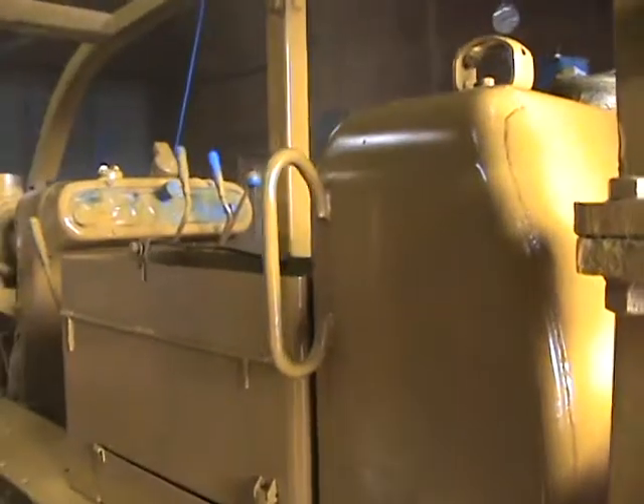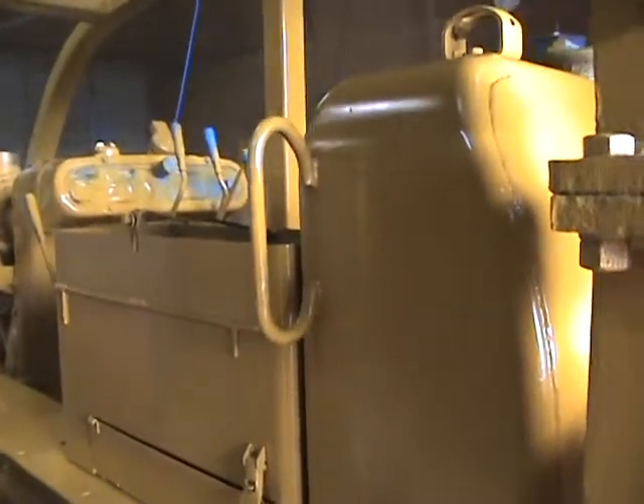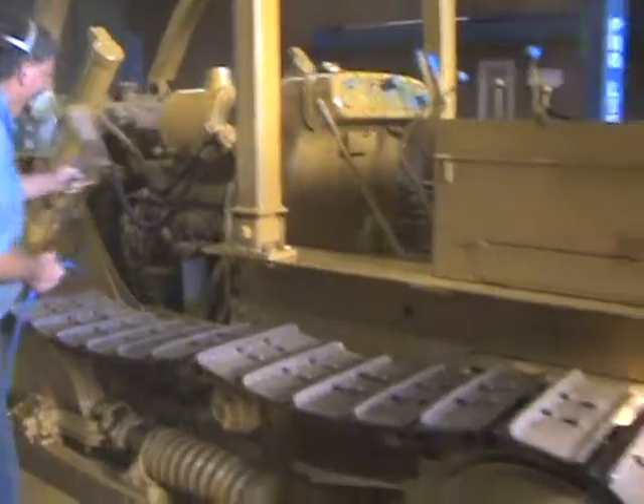Fixed this handrail — some buddy had cut it. The girl welded a piece back in there and fixed that. That was nice. It's going to look pretty good, I think.